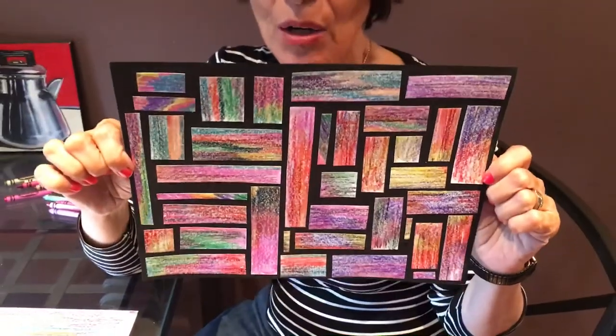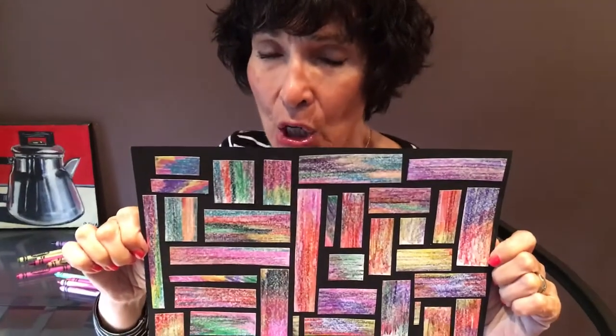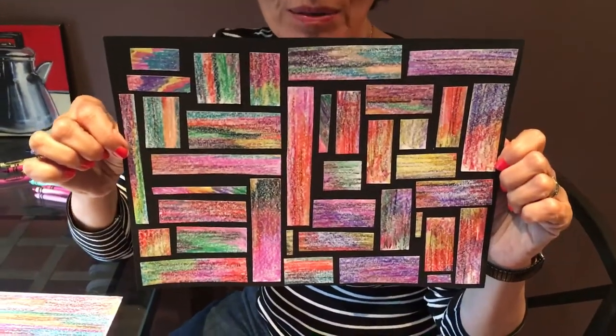Hi, it's Miss Janet again. Week 4 art lesson. Take a look. We're going to do an abstract crayon collage. We're going to elevate the little crayons into something that looks like a piece of artwork. So I'm going to show you how to do it.